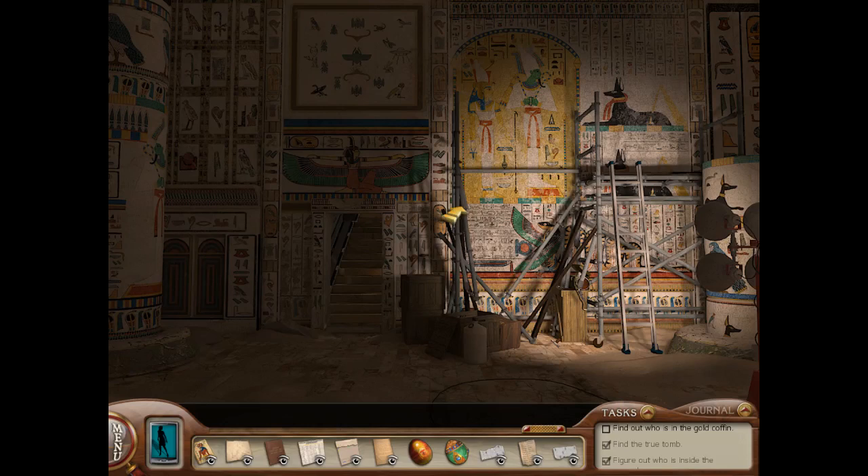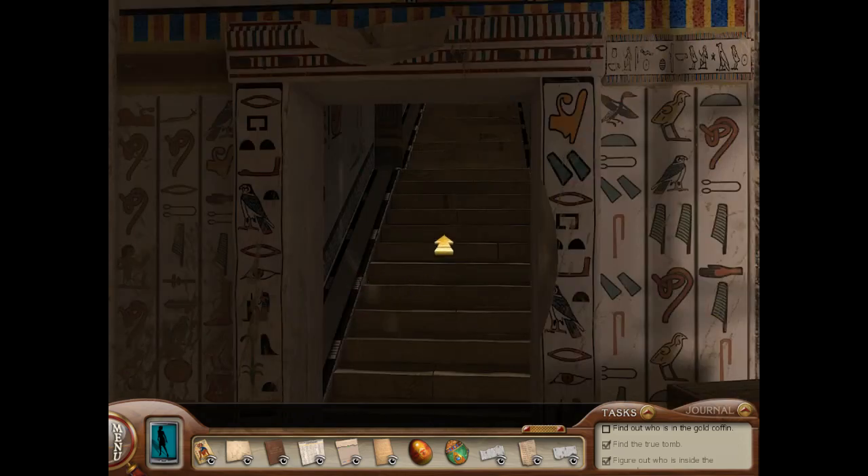Greetings fellow detectives, Wizard Kitten here, bringing you part 14 in our walkthrough for Nancy Drew: Tomb of the Lost Queen.